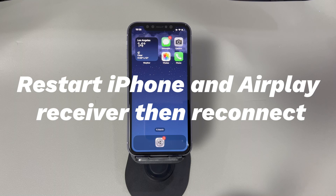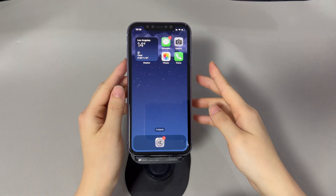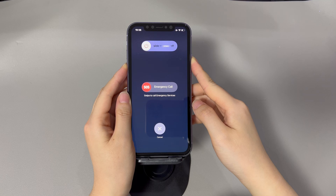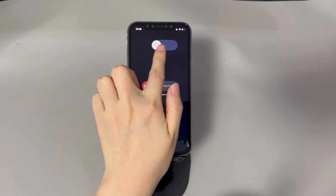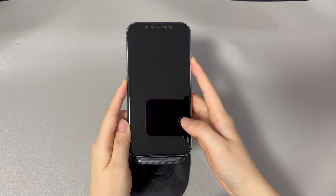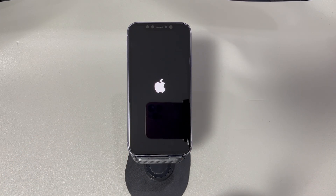4. Restart iPhone and AirPlay receiver, then reconnect. System caches and bugs could render conflicts and disrupt the AirPlaying process. To solve AirPlay connection problems, start by rebooting your iPhone. For example, on an iPhone 11, press and hold the volume up or down button and the side button together, then drag the slider to the right to power off. Wait 30 seconds, then press and hold the side button until you see the Apple logo and the device boots up. Do the same for the AirPlay receiving devices like Apple TV and Smart TV. After restarting both devices, AirPlay the video, audio, or screen again to see if the reboot fixes the problems.